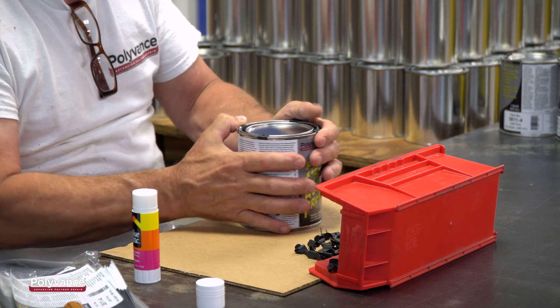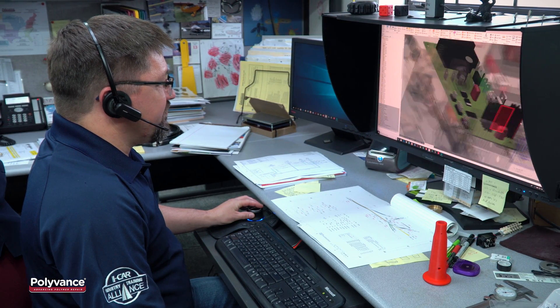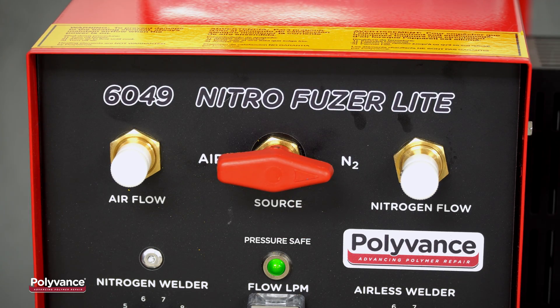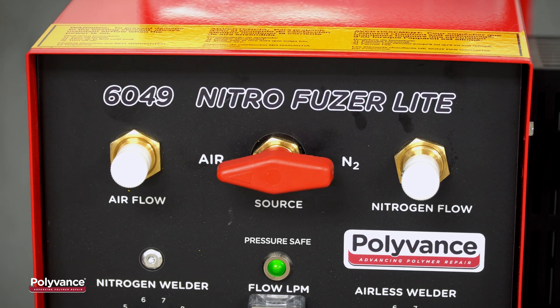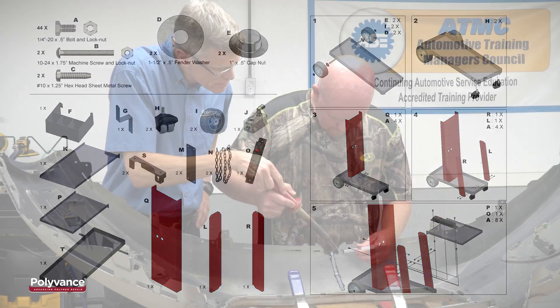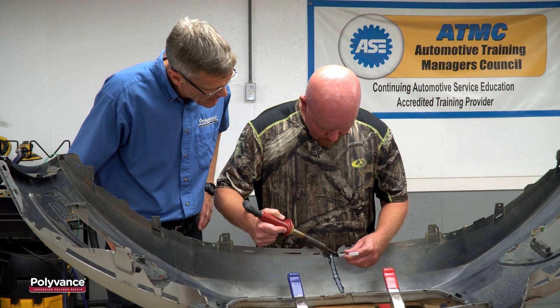And if you buy our products, you will have access to the industry-leading technical support, training, and know-how that Polyvance has to offer. In order to keep the price as low as possible, we simplified the control system, so there is a manual valve to select between air and nitrogen. To minimize shipping costs, you'll have to assemble the heavy-duty welding cart yourself. Free courtesy training for the welder is not available with the Nitrofuser Lite.